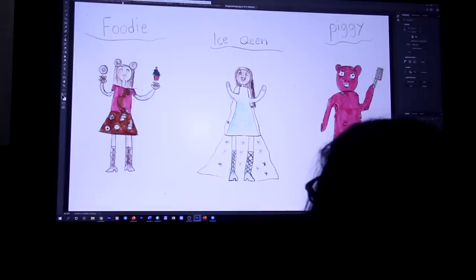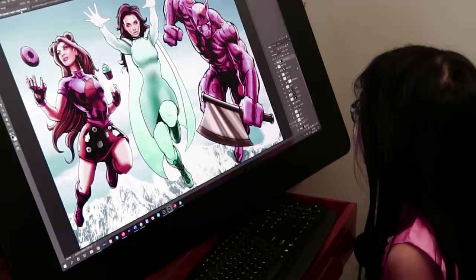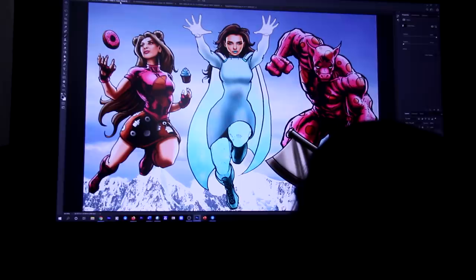Okay, you ready to see it? Yeah. Okay, I hope you like it. Here we go. One, two, three. I love it. You love it? Yeah. Which one's your favorite? I like all of them. You like all of them? Yeah. So you're going to do good in school? I think so. Uh-oh.